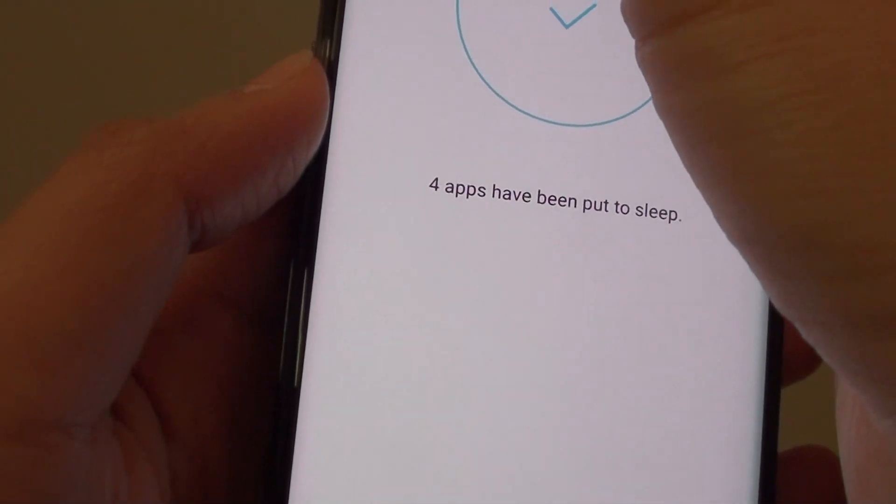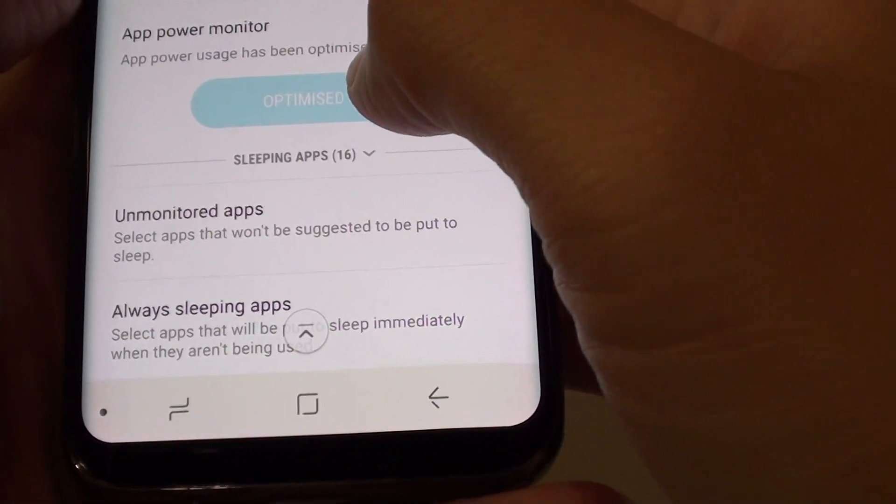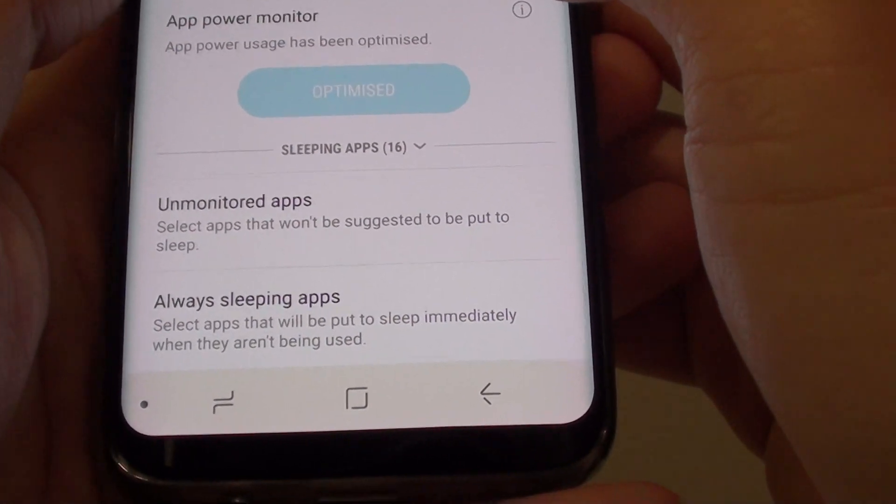While these apps are in sleeping mode, you will not receive updates from them. Once you open up the apps again, they will be active and you will continue to receive notifications.